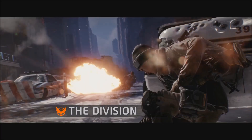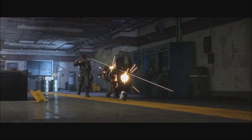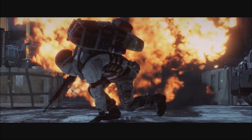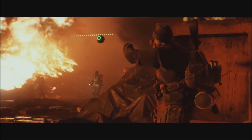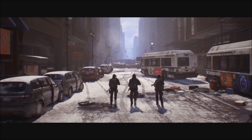Our mission is to save what remains. To save what's left of our city. We are the Division.